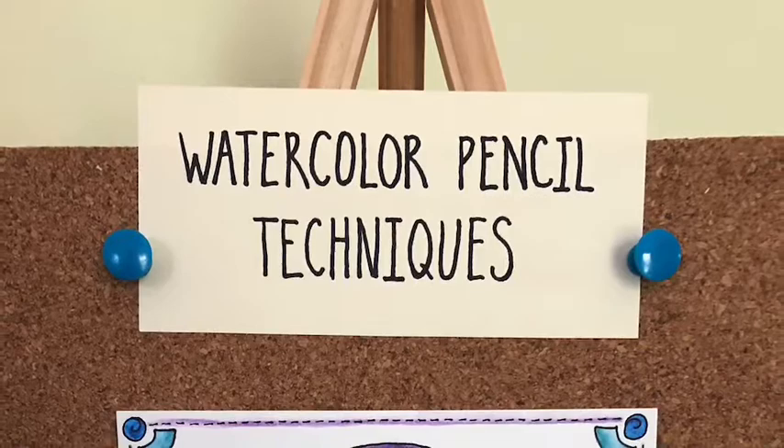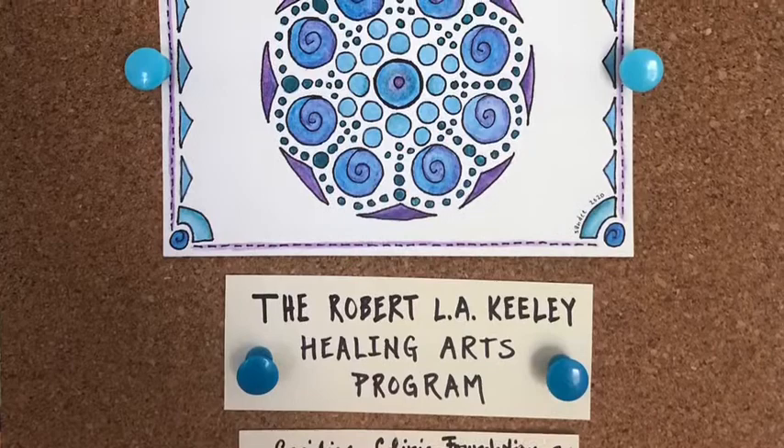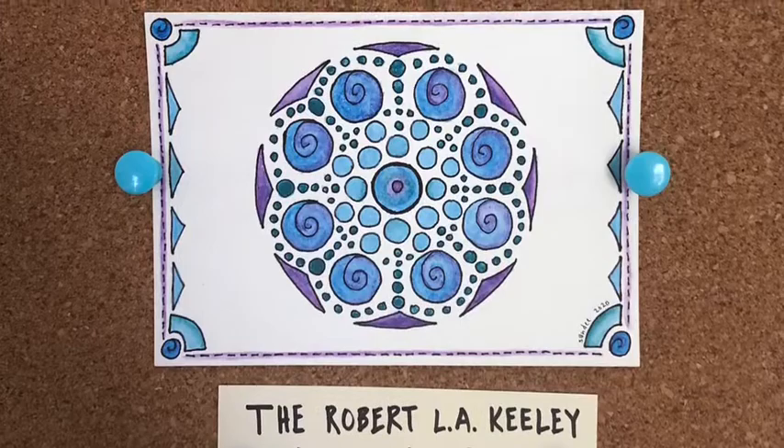Hello and welcome to the Robert L.A. Keeley Healing Arts Program's Works of Art series. I'm Sandy McGlawn, one of the artists in residence, and today I'll be demonstrating two watercolor pencil techniques as we color in this kaleidoscope. I hope you enjoy.